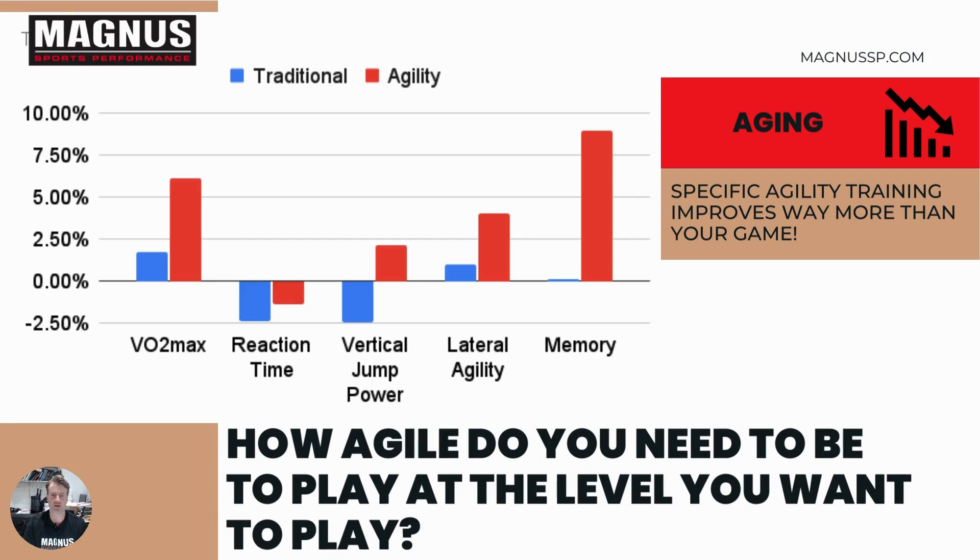There was an interesting study done on traditional training versus agility training. As we get older, our ability to move laterally decreases, our memory decreases — many things just go away with age — but these can actually be corrected with specific agility training. If we do these agility things correctly, we can increase your VO2 max, decrease your reaction time, and get your vertical jump power up. Tennis is a lateral sport, and lateral agility work means you won't tumble and fall or trip — and there's carryover into normal life too. Looking at the graph, agility training did a tremendous job on memory. So if we continue to do things that challenge our bodies in this agility-focused way, we're actually going to help our brain and cognitive ability as we age.